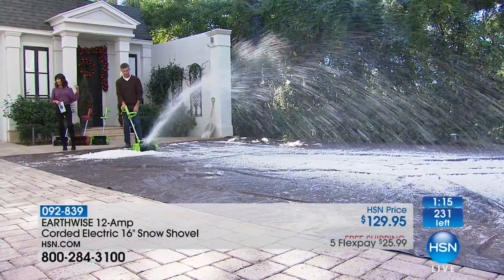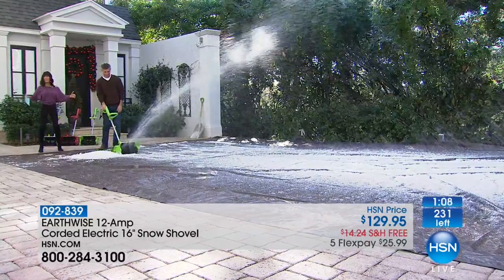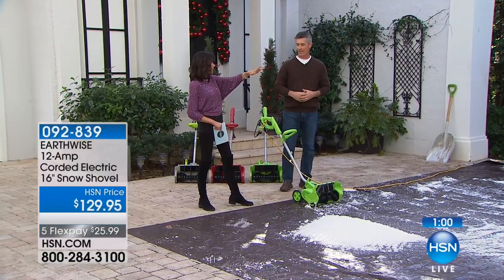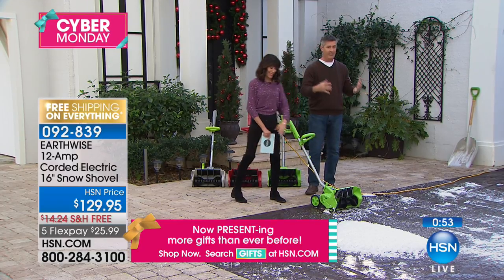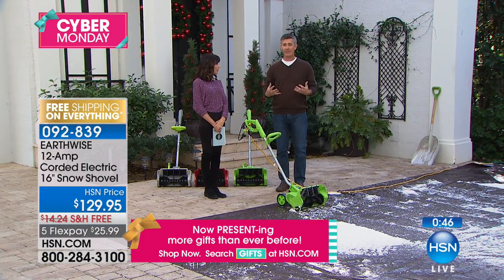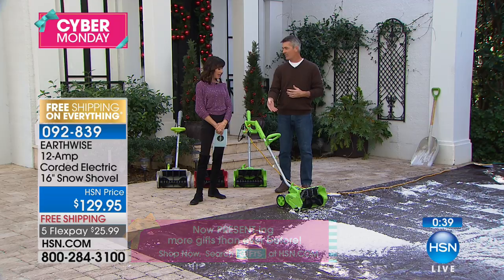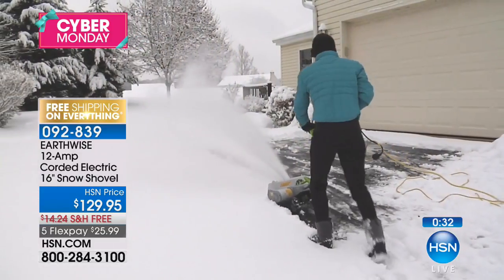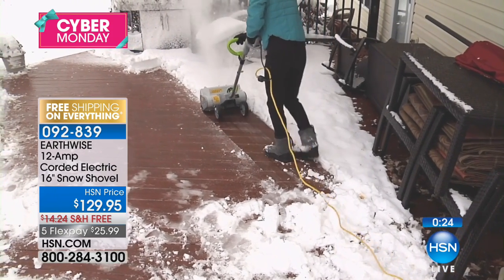Quick and easy — the most important part is the opportunity to do the job quicker and easier. With a 16-inch wide path, that's enough to get out to the car, from the front door to the mailbox, get the kids to the bus stop. No more back, legs, shoulders, and arms. You are not investing in a $500 machine that requires gas, oil, and trying to get it started. This is push-button start because it's electric — add the extension cord and it's so simple to use.